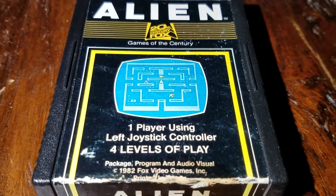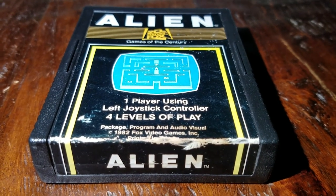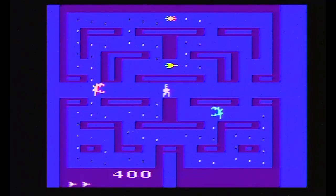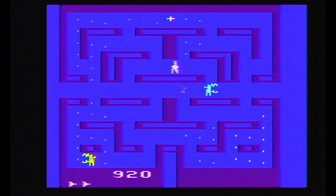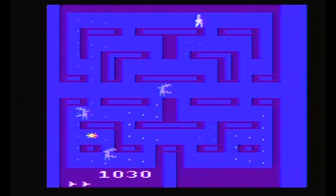For the Atari 2600, if the Atari gets a Pac-Man clone based on Alien, why can't I get a Tapper clone based on The Shining? If my money's no good here, yet Lloyd keeps serving me — that's my favorite bar. And I want a video game based on it.